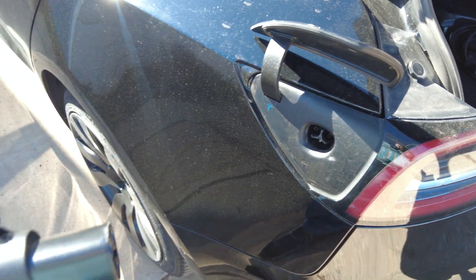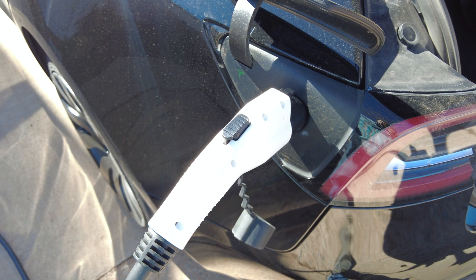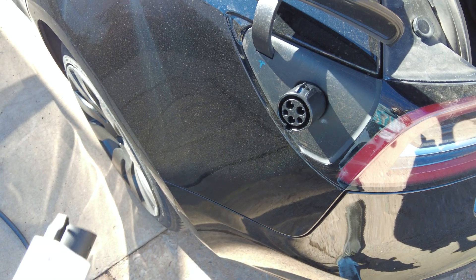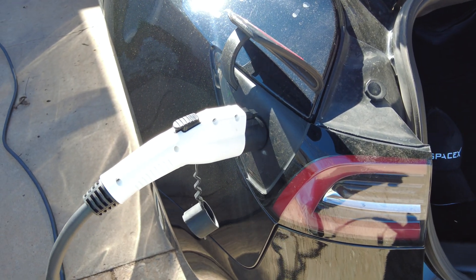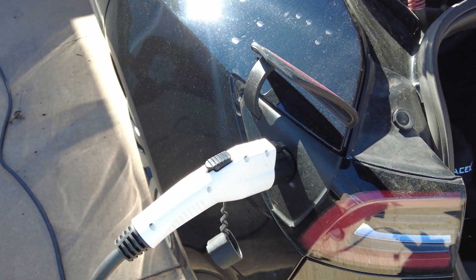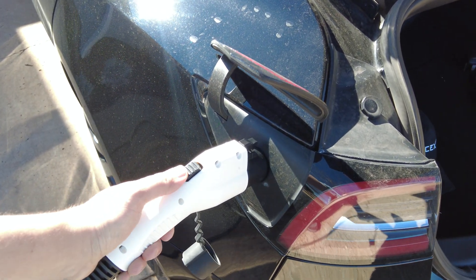To remove it from the car, I push the button and let go, then pull out — and it takes it out with the adapter still attached. If you hold the button down while pulling it out, it leaves the adapter in the car. So it looks like the best way to do this is to plug it in with the adapter already on the end and pull it out so the adapter comes with it. I'm going to leave this charging for about an hour — the car says it'll take an hour to get to 90%.